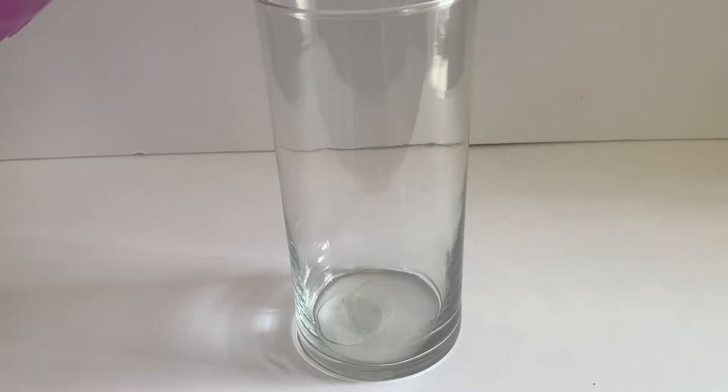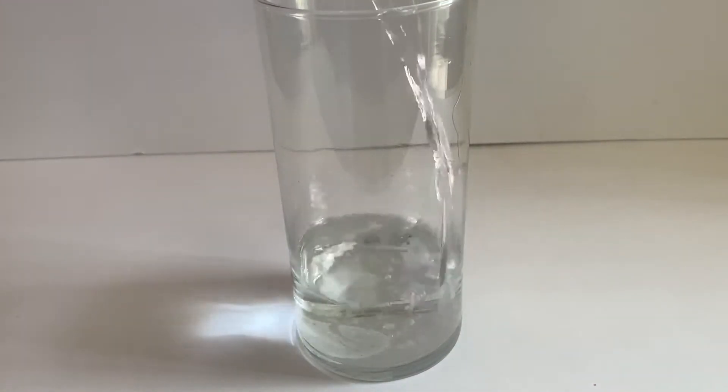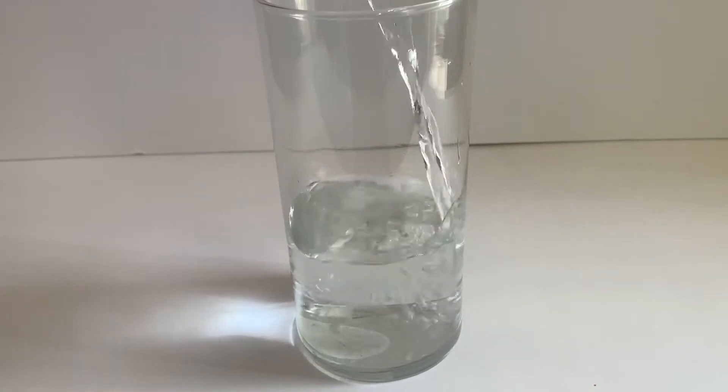Begin by filling an empty jar three-fourths of the way with water. Set this to the side.